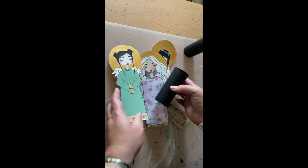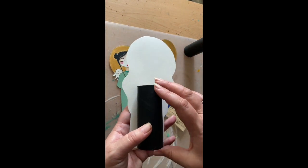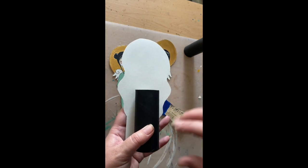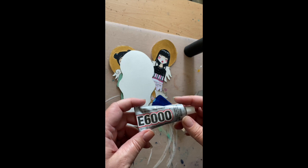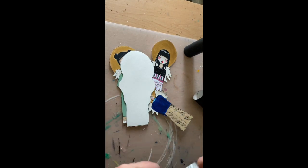Next, get your angels and attach the back of the cardboard roll onto the back of your angel. You can use glue, sticky tape, blue tack — whatever works. I'm going to use a little bit of E6000 glue; it's super strong and super quick to set.